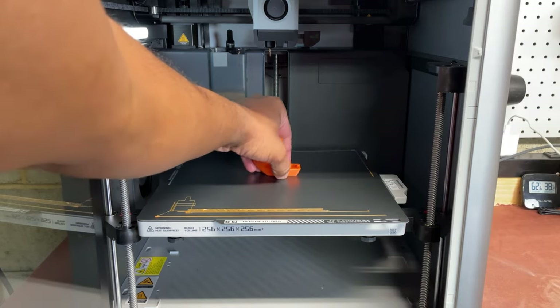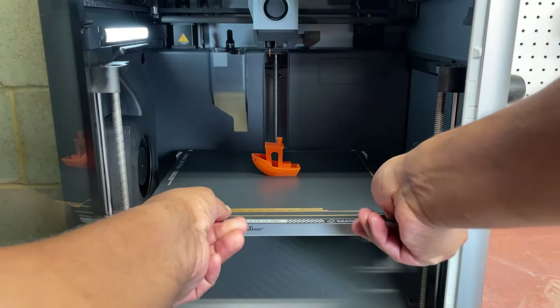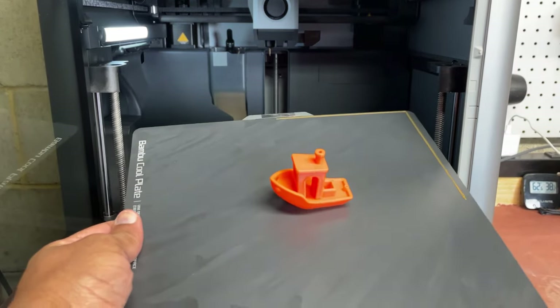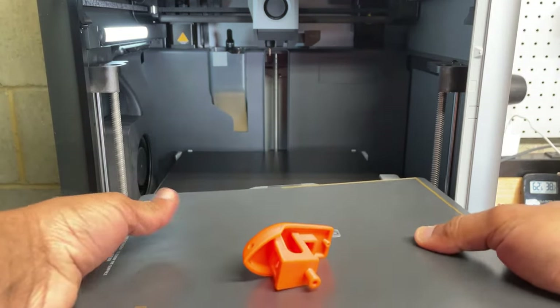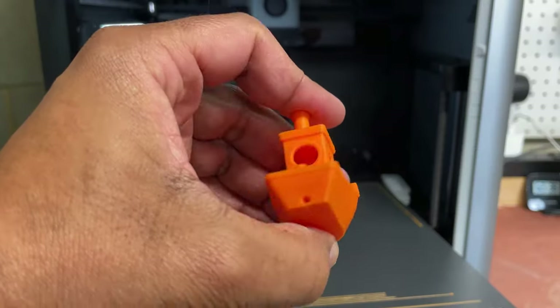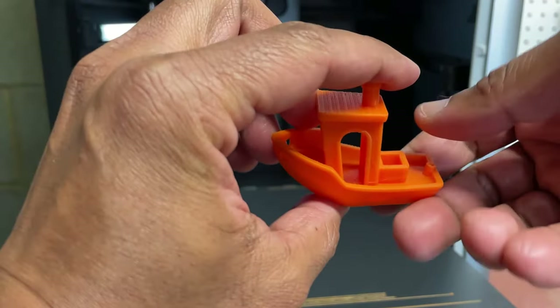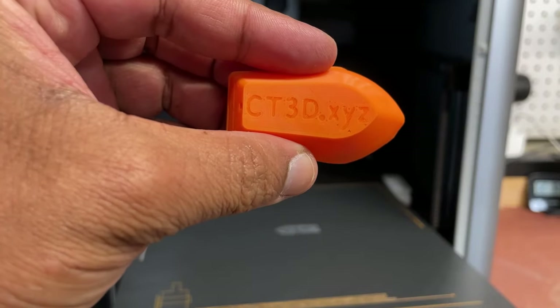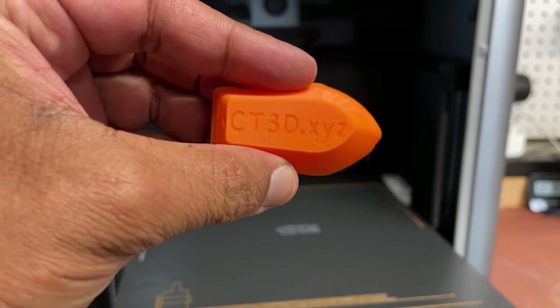Now let's test how well the flex plate behaves. I'm impressed at how well the print stuck at that first layer speed, but how easy will it be to remove? Just a little flex and the print pops right off. Check out the quality — if we inspect that bottom layer, it's perfect. The text on that first layer is clear and easy to read.